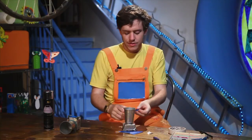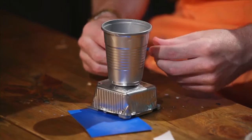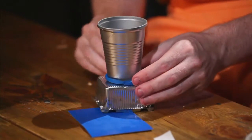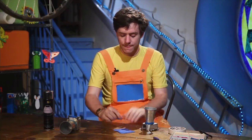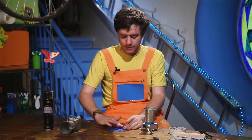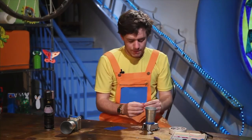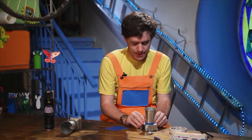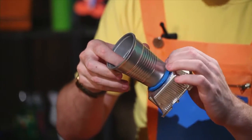Now, you take this and you put it around your camera, like this. Put all of your plasticine around your camera. Can you see? The blue plasticine is around the bottom of the cup.